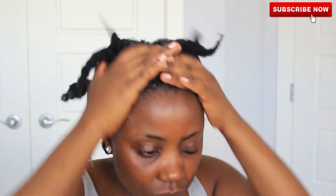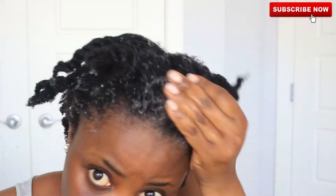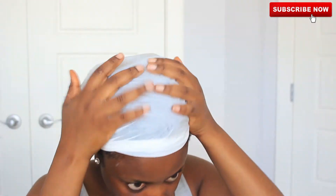When I'm done applying this to my whole head, I'm going to cover my head up with a plastic bag — because that is what I have available, please don't judge me. I'm going to leave it on for about 30 minutes and then come back to show you what it looks like.